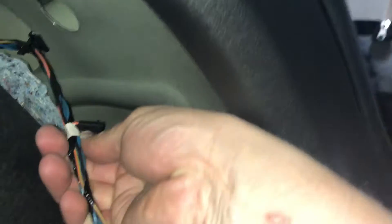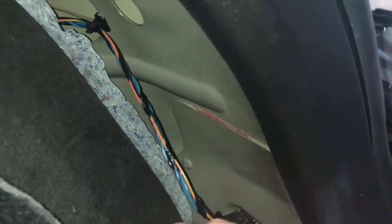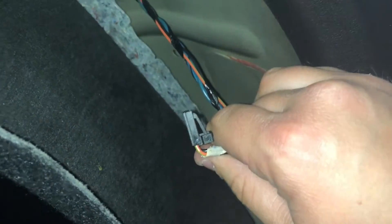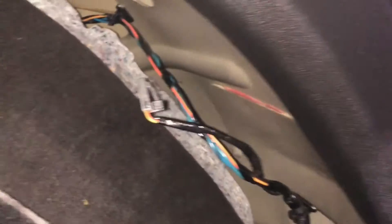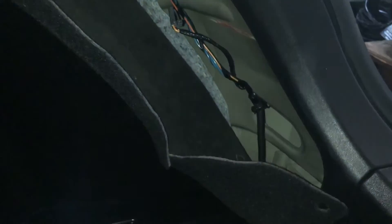I'm going to undo the tape here — sorry about the video quality, I'm trying to do this one-handed. Under this tape, look at that — that right there is for adding a light. So I'm going to punch this out real quick and then connect it. You put the light through this side first and then it sits snug up against this backing, and then this just plugs right into it.